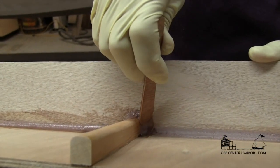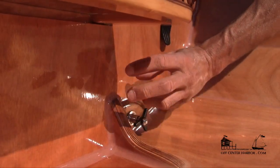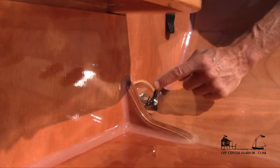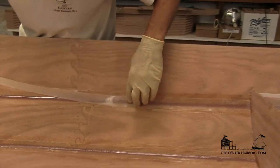This new video series will show you how to master the most difficult techniques to get incredible professional results, including how to mix, bond, fillet, fiberglass, and end up with a perfectly smooth finish.